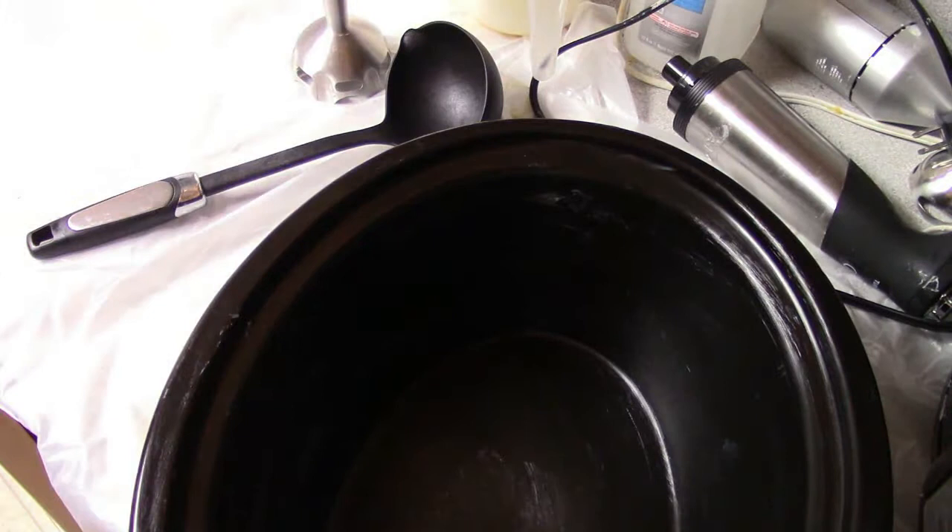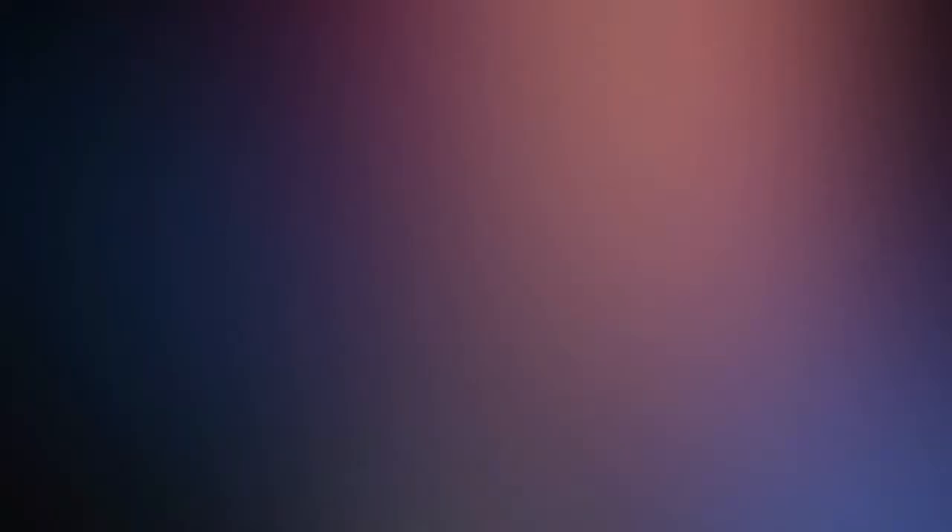So if you have any questions or anything else you'd like to add, please leave a comment below. I appreciate you watching so much. Please like and subscribe, and I would also appreciate your support on Patreon. I will see you in the next video where I will be going over the gel phase.